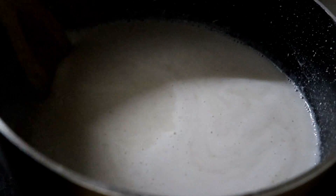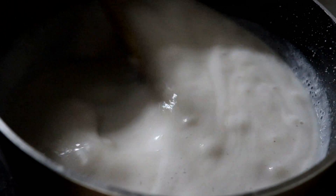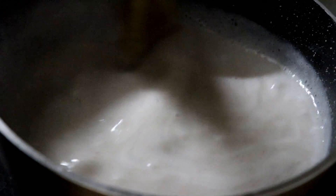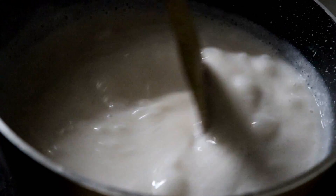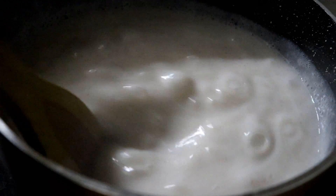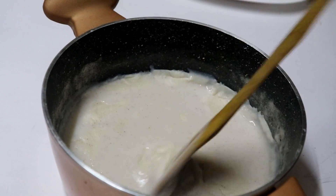We will cook the ingredients. Add 3 tsp vanilla essence. Add the flour — because it is a lot of flour. Now let's turn the flour. We will put it in the mixer.